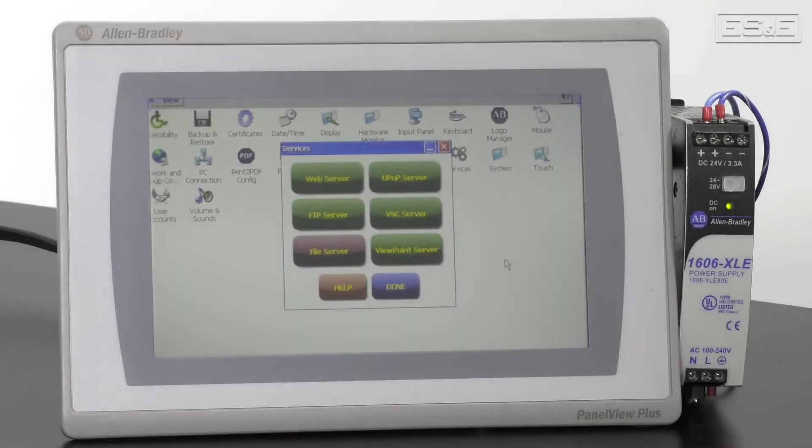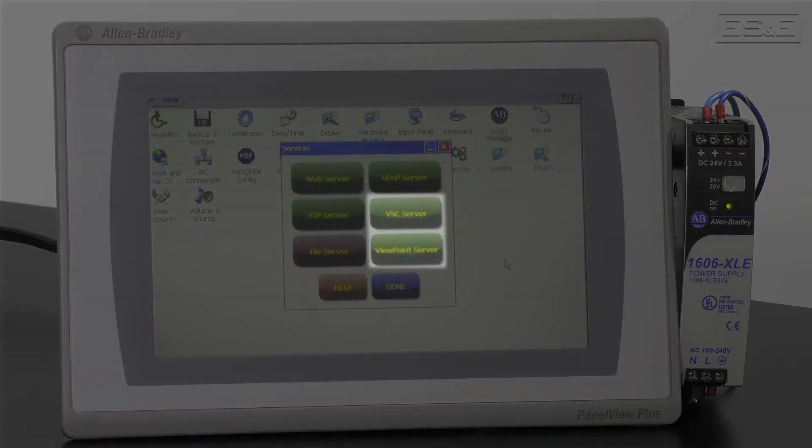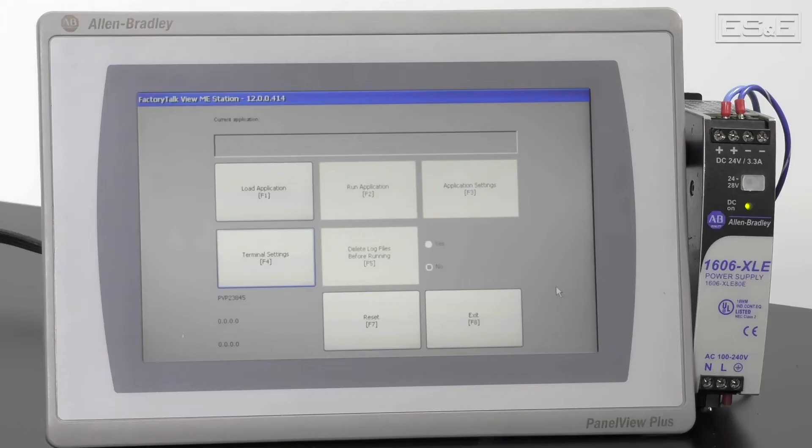For example, if you need to configure the Panel View for a VNC Viewer or the Viewpoint Server, then this is the password you will use. The password assigned on that initial screen is not related to the Machine Edition application itself. Once you set that up, you have the ability to go back in and remove the password requirement.